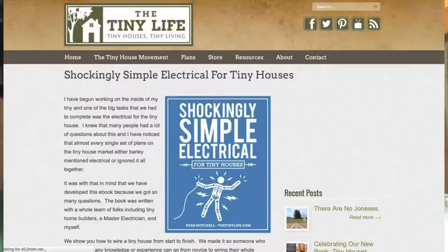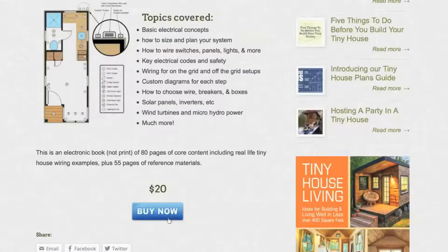Hi everyone, this is Thriving Vegan with another tiny house building update. Today we're talking about our electrical system and solar setup. Melissa and I taught ourselves the basics of electrical wiring, with help from my younger sister Emily, who just graduated from studying electrical engineering. She helped us wire the outlets and switches and figure out the correct wire gauge. There's a helpful book linked below that we read.